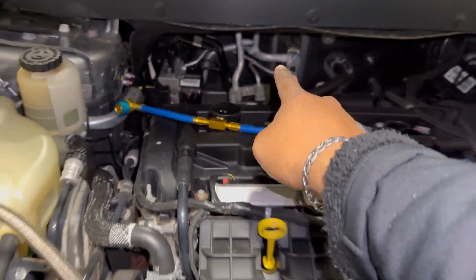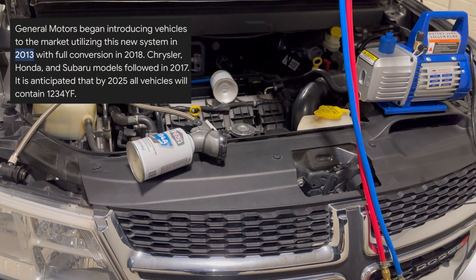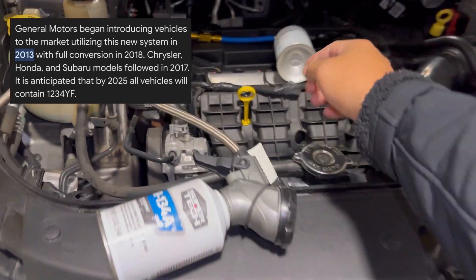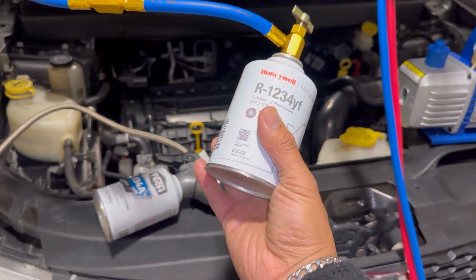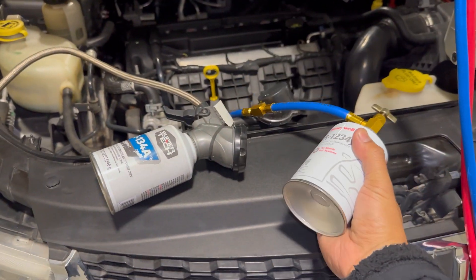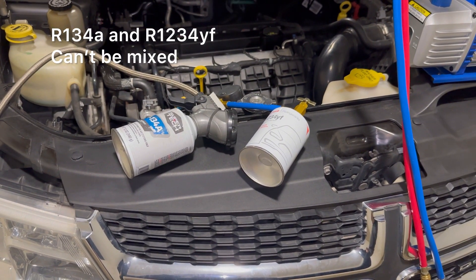This one fits perfect right there. Most of the newer Dodges, newer Hondas as well, they take the YF kind. This is what it looks like right here. This is a lot more expensive than the R134a — this is like $60 per can.